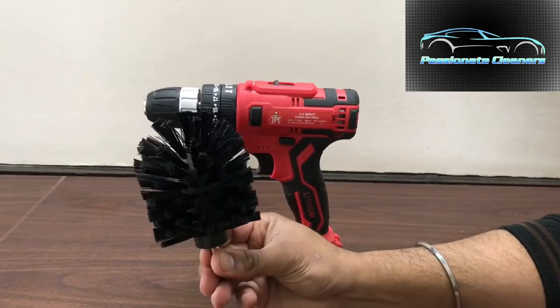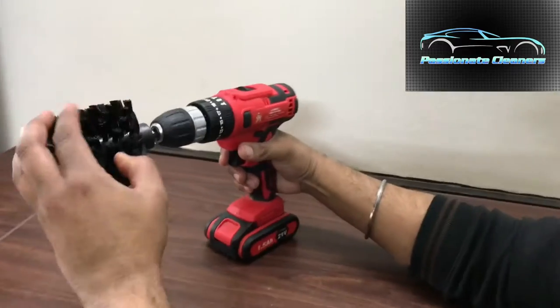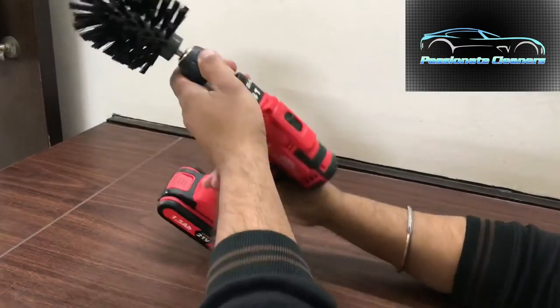This is a brush — it comes in 3 sets. I will fix this brush into the drill. It has a 10mm chuck in which this brush will fit.